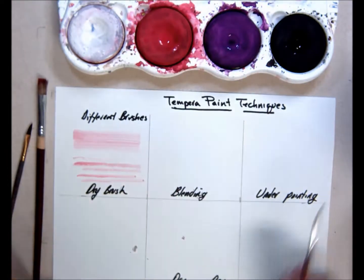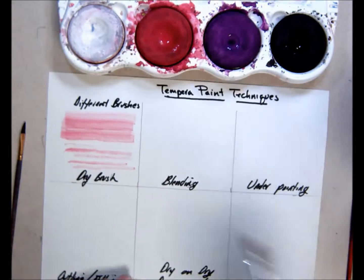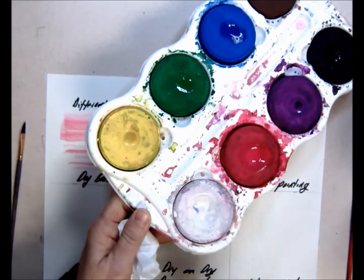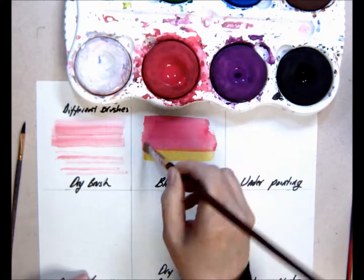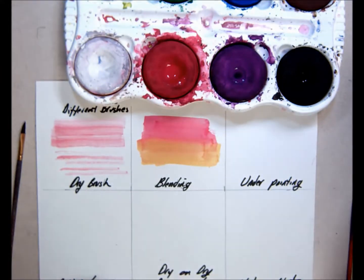It works best with a larger brush. Blending: you use more water and more paint, then you clean your brush in between colors. You put the colors next to each other and blend the edges — it works well to mix them.